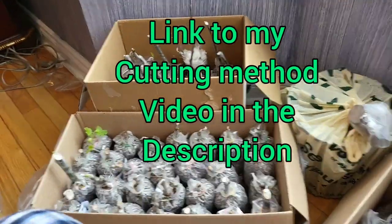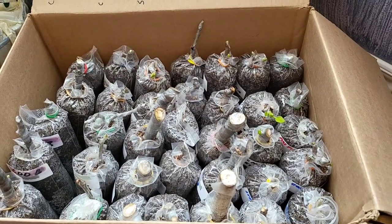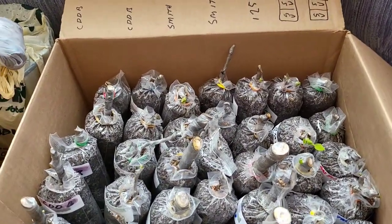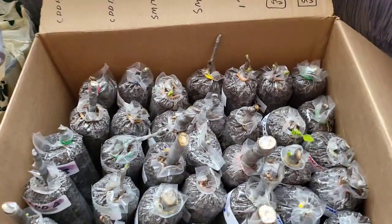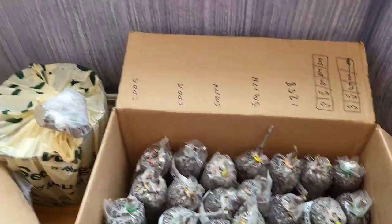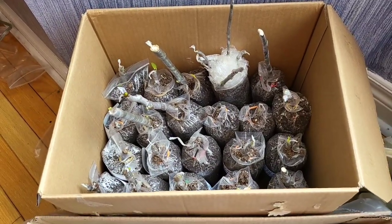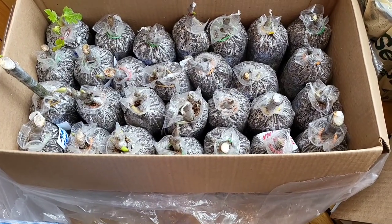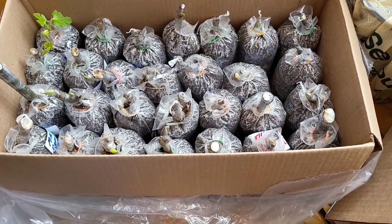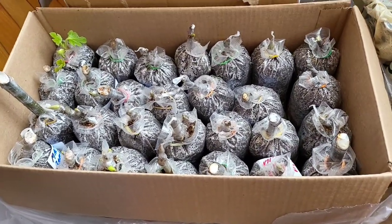There are actually three boxes of cuttings here. I got this one which I started first and it is the least developed of the three. Then I started this one second and it's more developed. And then I started this one third and it is the most developed.